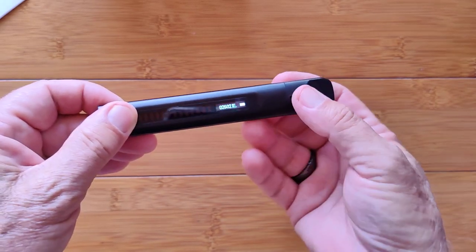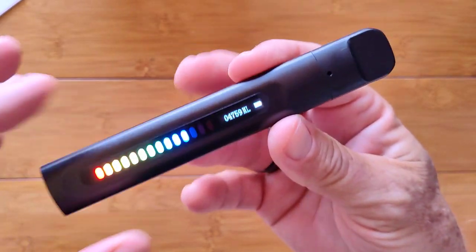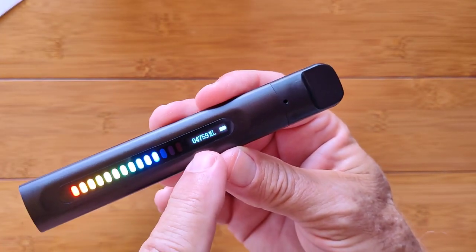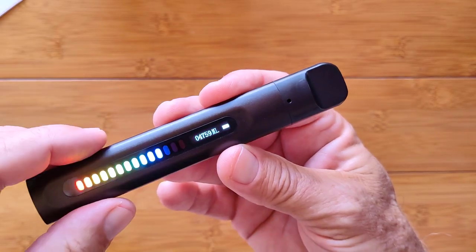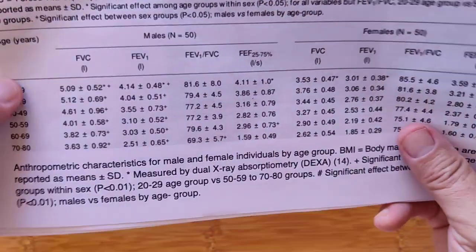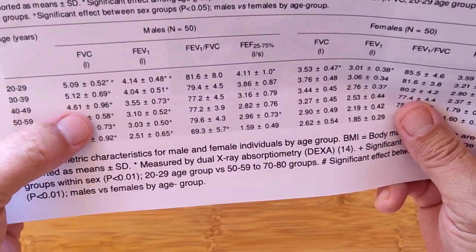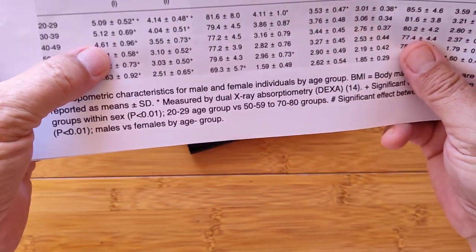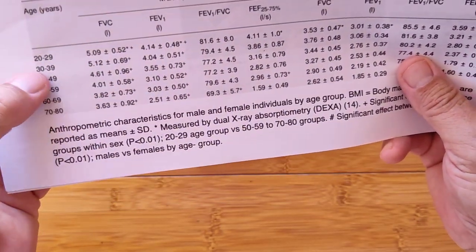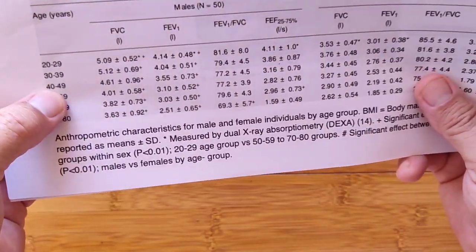I'm going to give it a really good breath. I'll catch my breath now. Okay — 4.7 liters, almost up there at 5, which ranks me as being somewhere in my late 30s. 4.7? I'll take that. Definitely under 40.